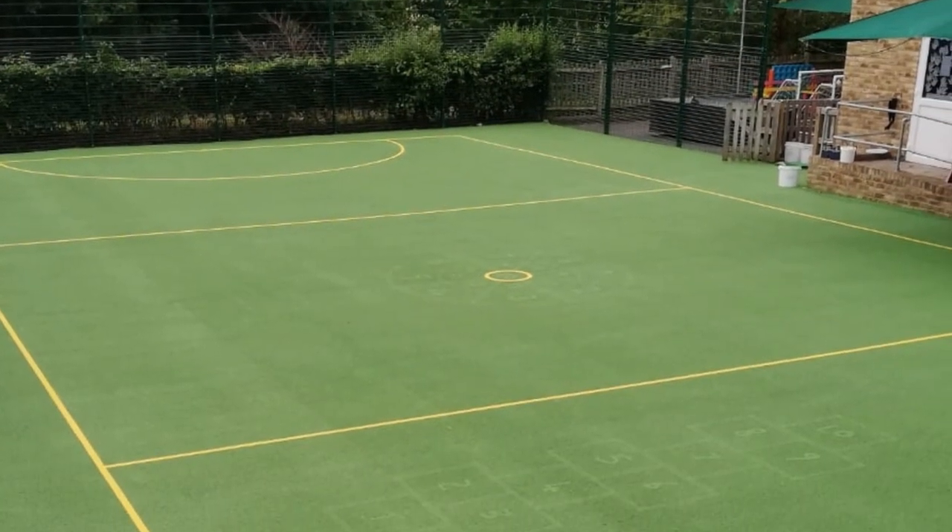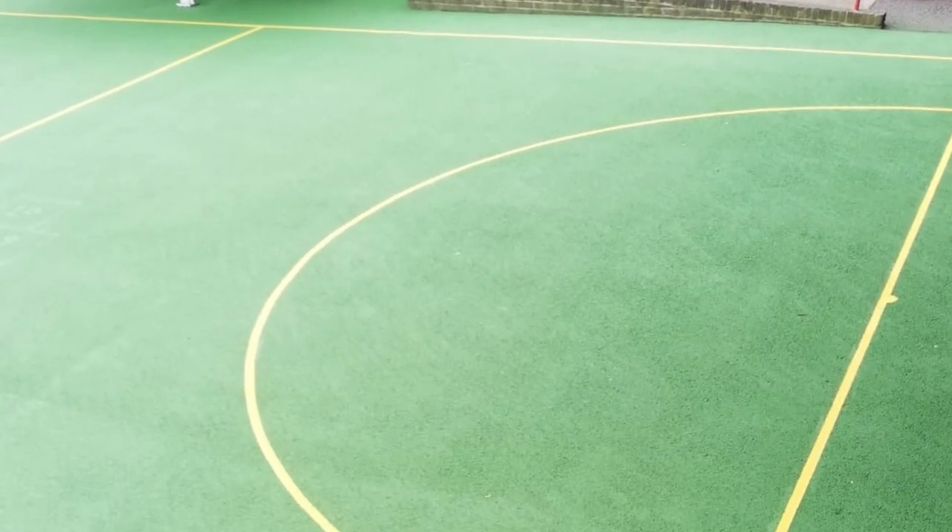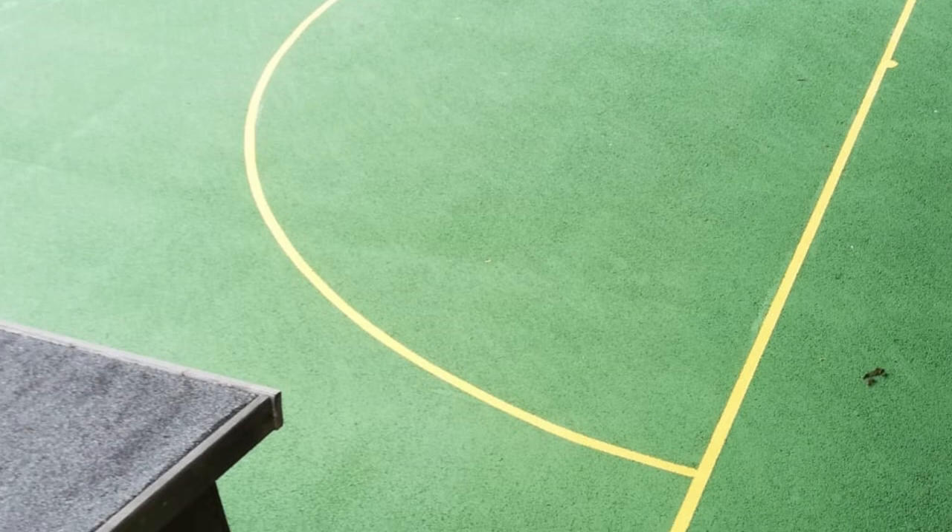You can see now that the final job has been completed, and has totally transformed their old worn area into a vibrant sports court facility. The client was amazed at the difference.